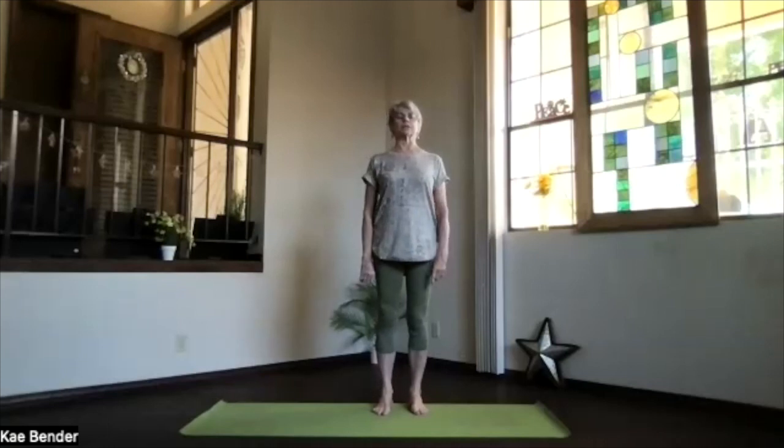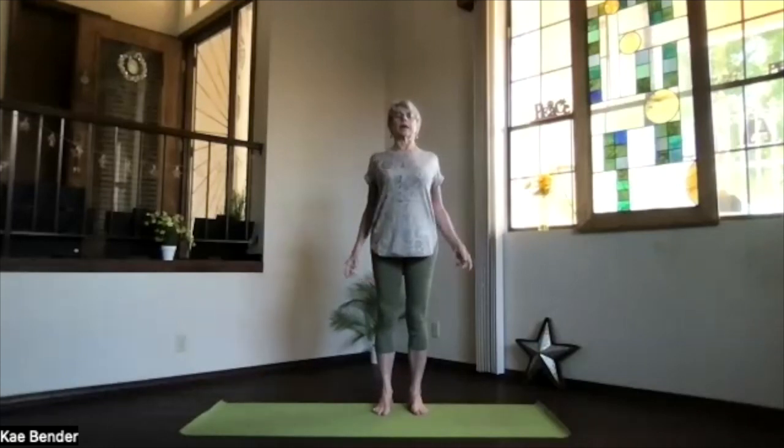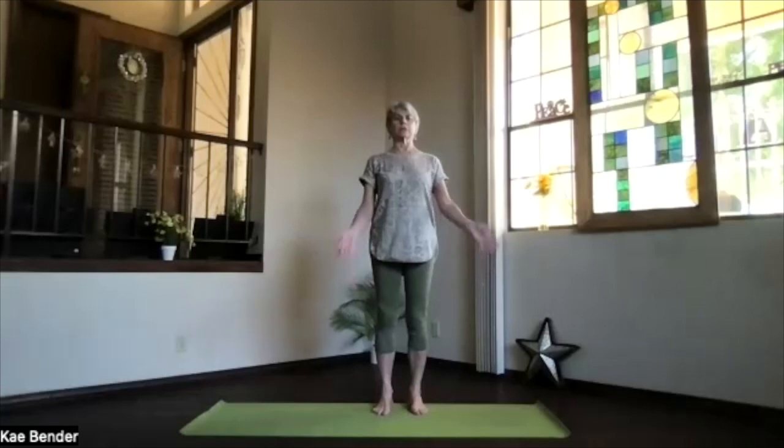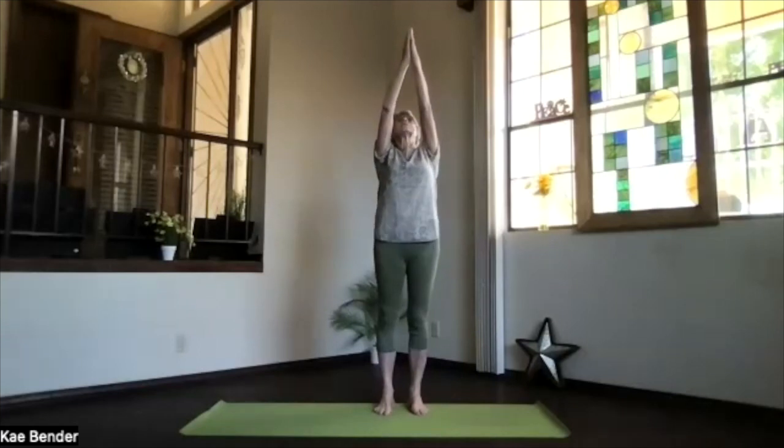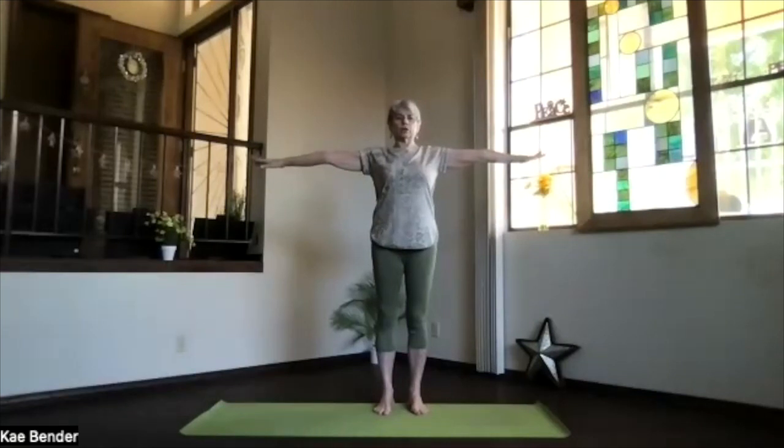Just take a moment, grounded into both feet, up through the crown. Relax the shoulders back and down. Hands to your heart, inhale, watching the hands go up. Exhale, hands coming out to shoulder level. Stretch it out, looking toward the front. Stretch the back of your neck up, sitting bones down. Feel that stretch all the way across the shoulders.